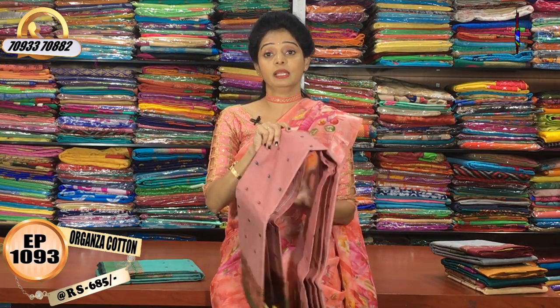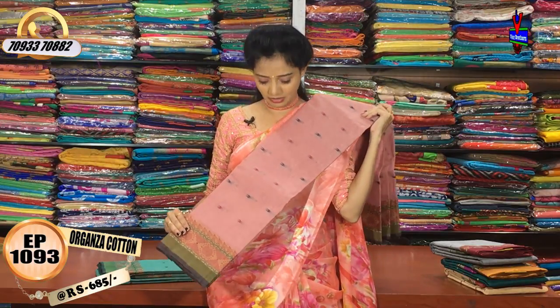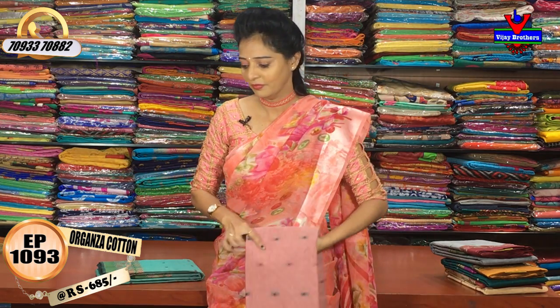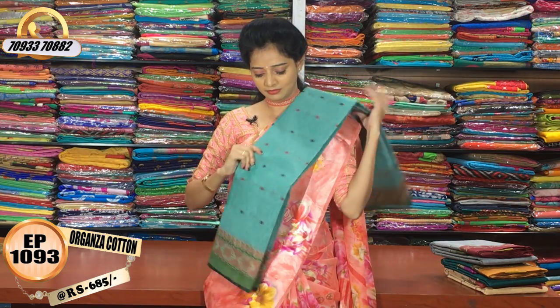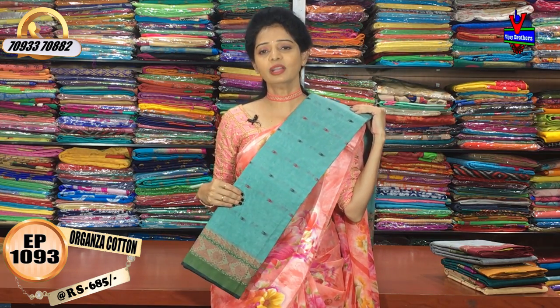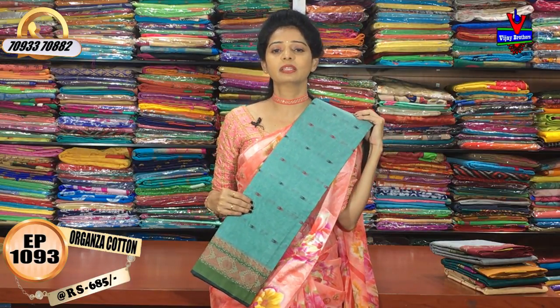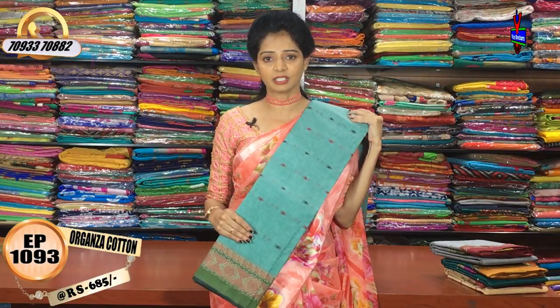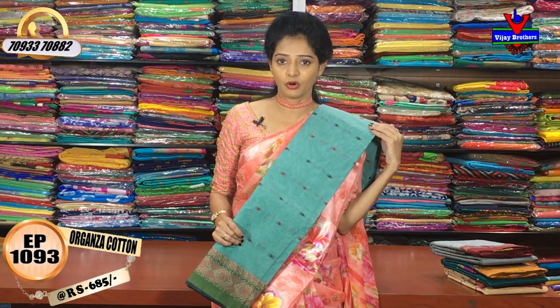This color is the onion pink — a very nice skin-toned color. Next is the luxe green color. There is a color choice for your design independently. Please check the number of Vijay Brothers in the description and check the details of the number of collections.